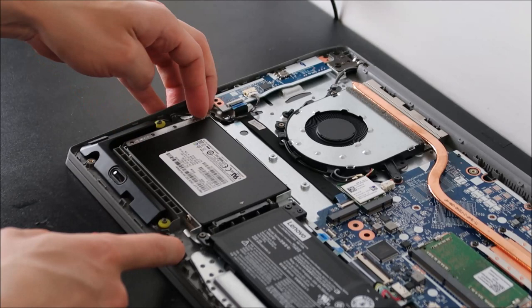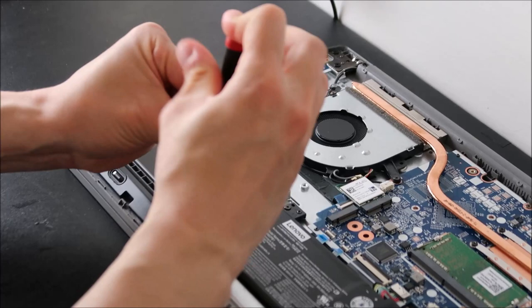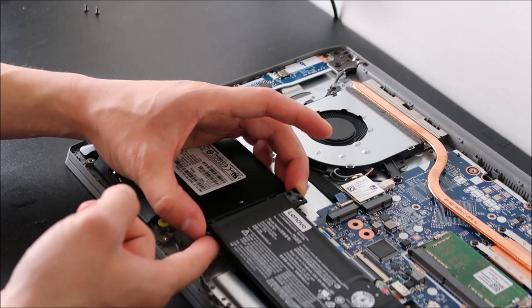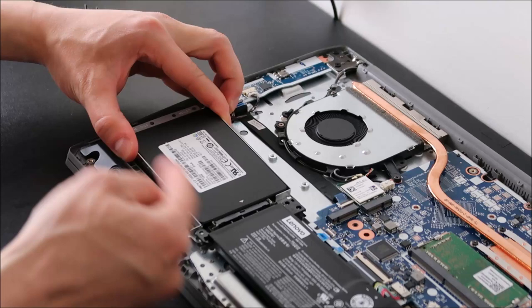There are actually two screws holding the battery down that are also holding the other side of the caddy — it's not very common to have a caddy held in by four screws, but that's what this computer is doing. So I'm going to unscrew the battery as well. Keep an eye out: sometimes the caddy isn't screwed in at all, sometimes it's one screw or two screws. Now I'll pull up the battery a little bit and the caddy should come up and slide back out of the port.